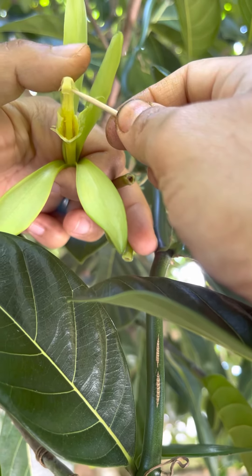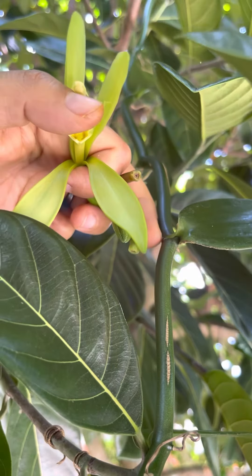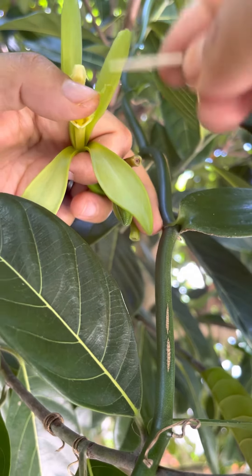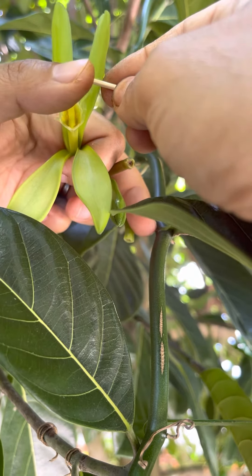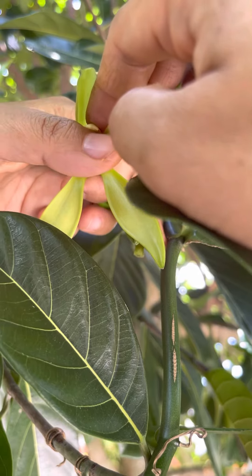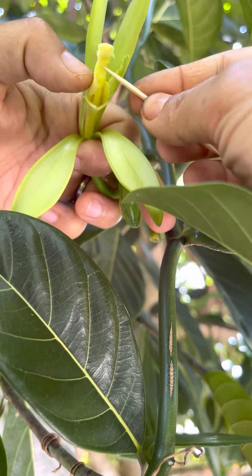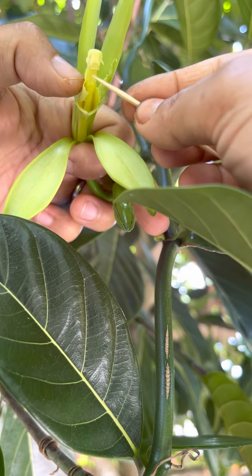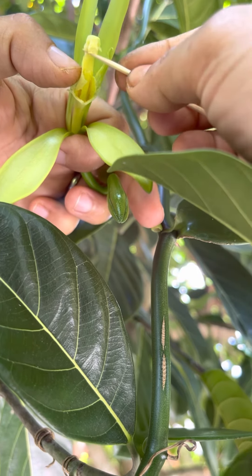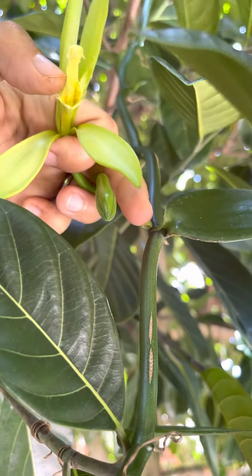And then you give it a little gentle squeeze, and that's it. Right there you can see the bottom flap right here — you just fold it up and then fold this over, and you're done.